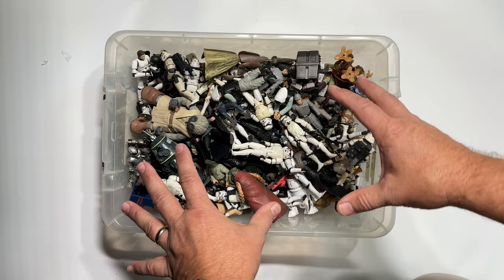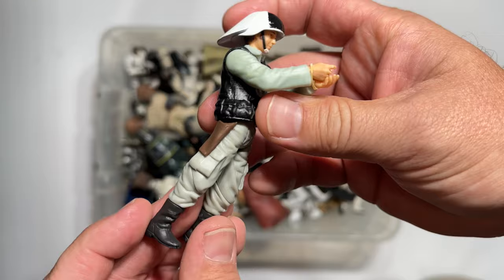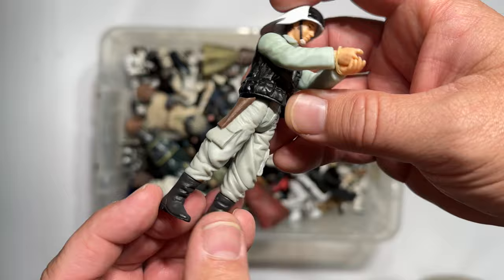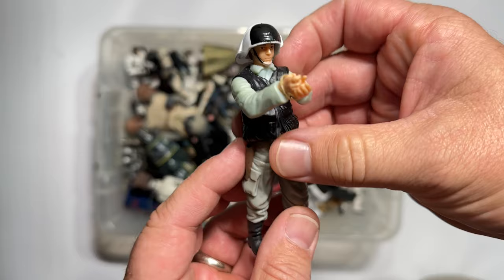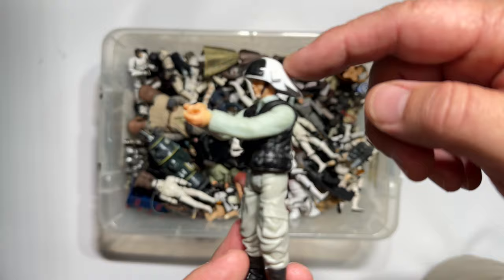Beginning with, obviously, one of the very first scenes in the movie — the rebel soldier from the transport, from Leia's transport. This is a good one. These are going to span the mid-90s Power of the Force re-releases all the way through into the 2000s. This one doesn't have articulated knees, but you can see that his hands are set up to be in that position for when Darth Vader comes busting through. So I think this is probably one of the earlier versions of this figure. Look at how great that crazy helmet is — I always wonder what the prop guys were thinking when they came up with these helmets.